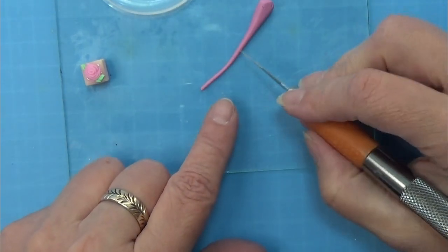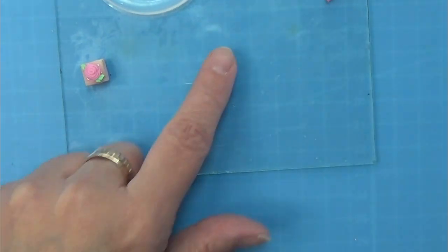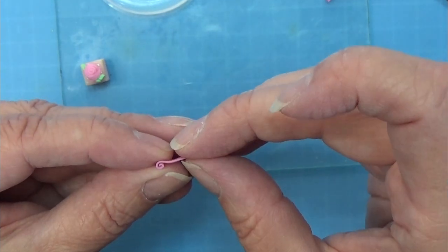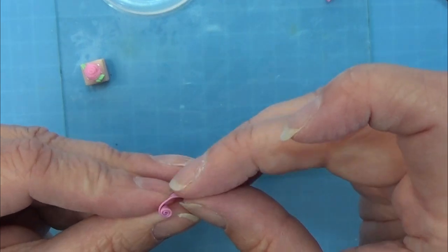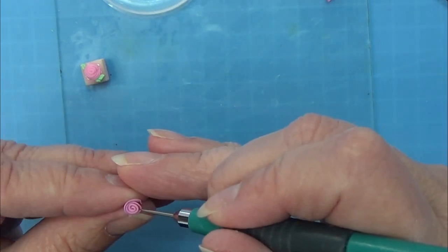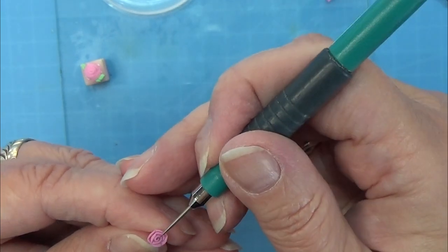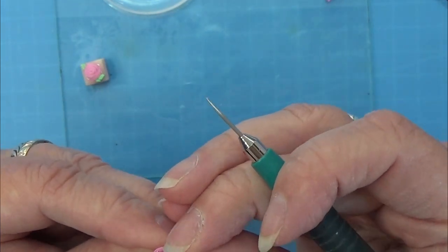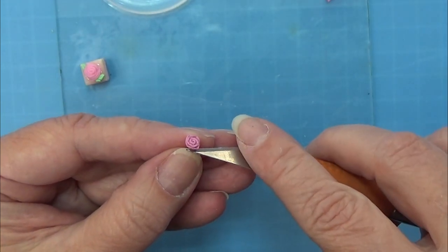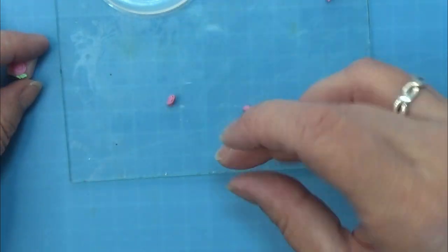Now for the roses I rolled out this pink colored clay into a thin snake and squashed it really really flat. Then I am scraping it off of my glass plate and rolling that into my rose. I am deciding on the size and then nipping off the rest of the clay if it is too long. Using my needle tool I open up the leaves a bit and make a little indent here and there, making them different - all off camera, I am really sorry about that. Then I am cutting the head of the rose off and there is the little rose.